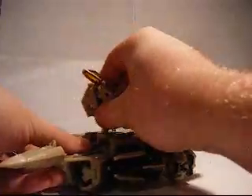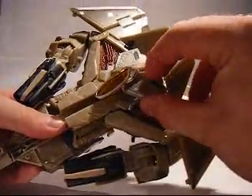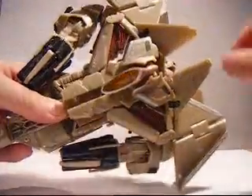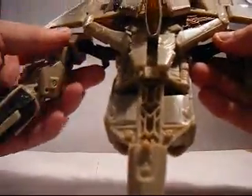This does activate the Automorph feature, as you can see. Rotate this up. Separate these pieces — there and there. Pull the arms out and they just rotate down, just like that.